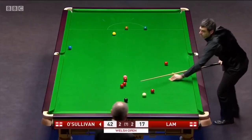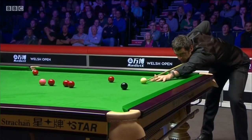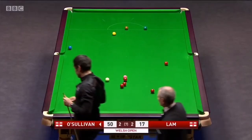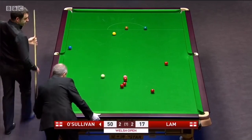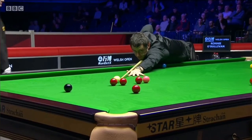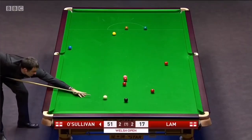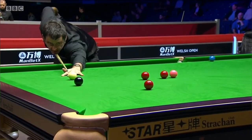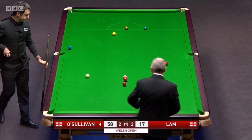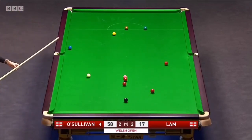Forty-two. Forty-three. I know we're discussing the shots he's played, but have you ever seen such a silky smooth action? Fifty-one. It really is a delight to watch, isn't it, when he's in around the black spot area — with no effort, just gets that movement on the ball. It's all about timing, of course.